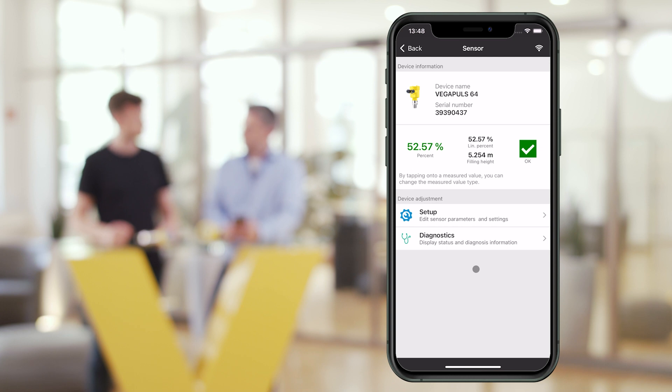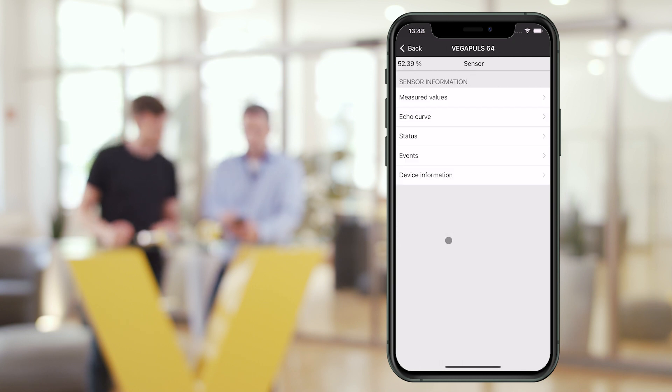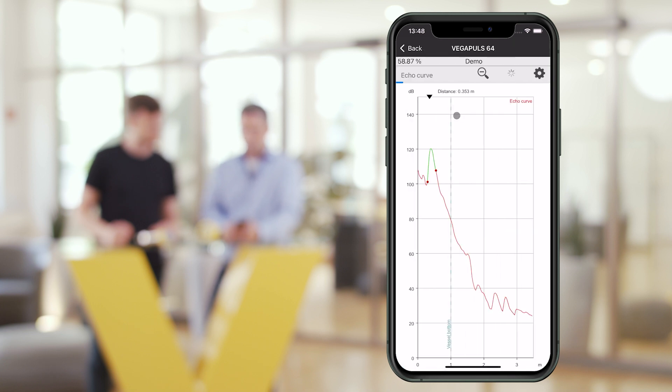What options do I have when the sensor is in actual operation? If you are connected to the sensor, you can see the current measured value and the device status. For analysis purposes, you can display the event memory or, in case of radar sensors, the echo curve.